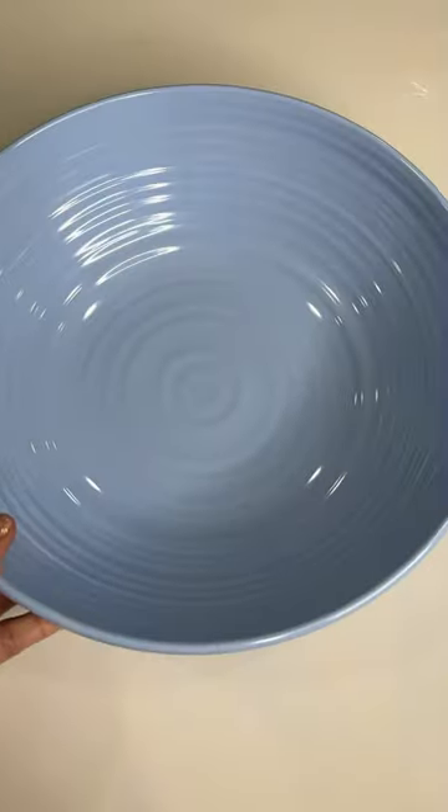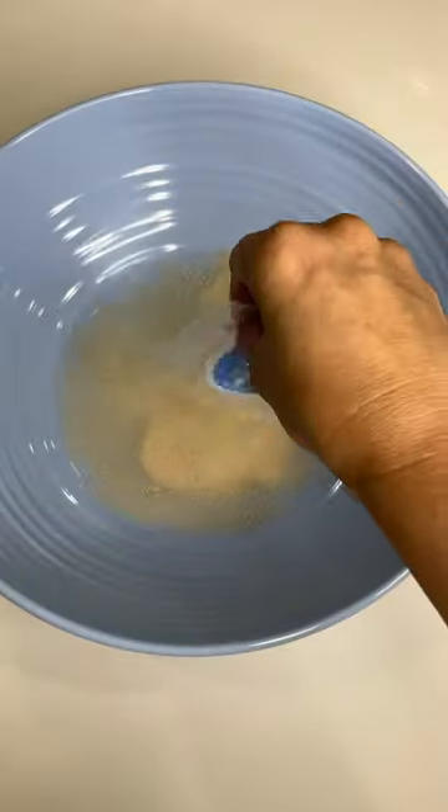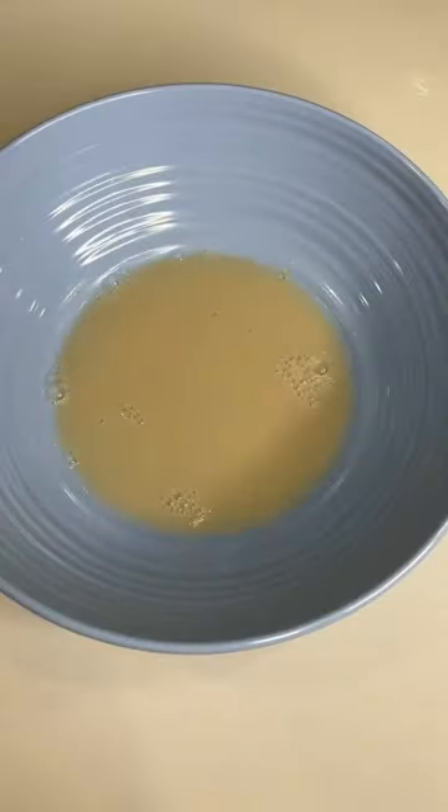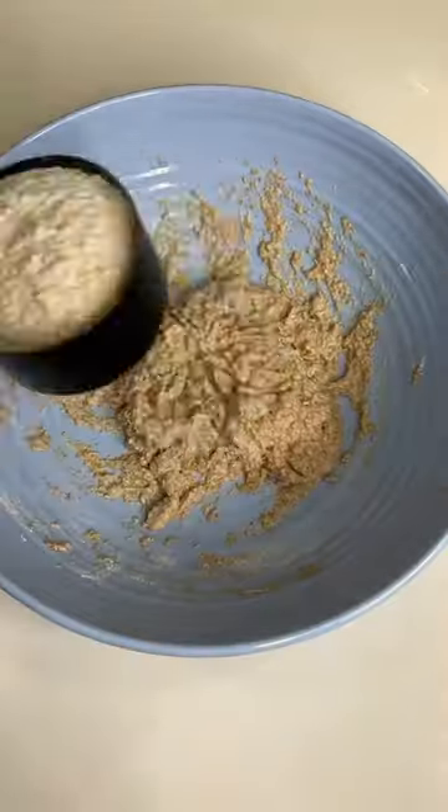Let's make Disney Pixar Elemental Bagels. Pour three-fourths cup of warm water into a bowl. Add yeast and one teaspoon of sugar and mix. Add one cup of flour and mix, then add one more cup of flour and knead the dough.